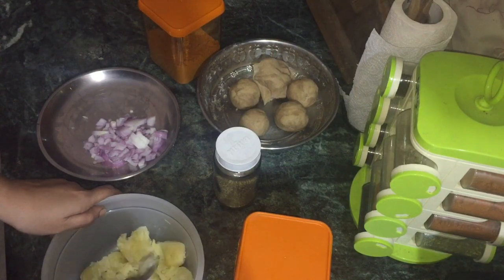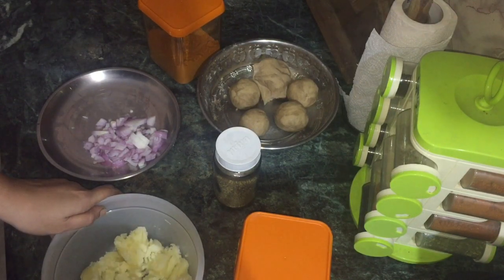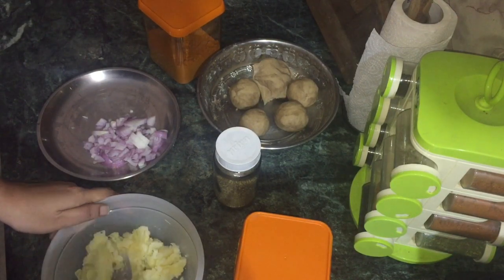I am doing Alu Piyas Parata. So without any further delay, let's get into the video, okay?